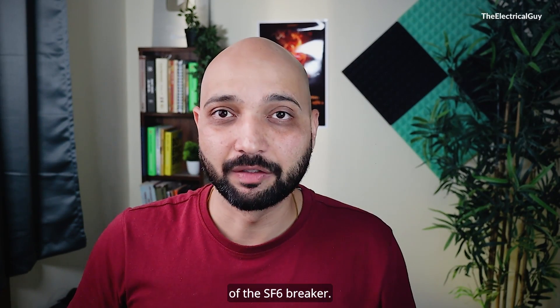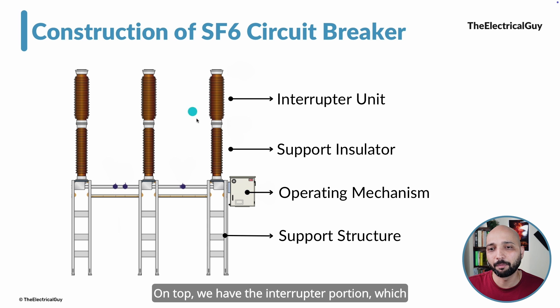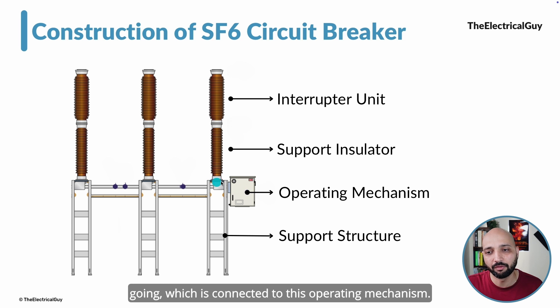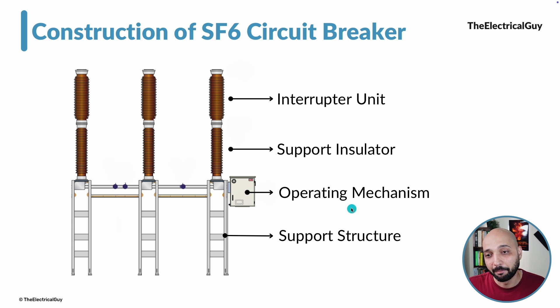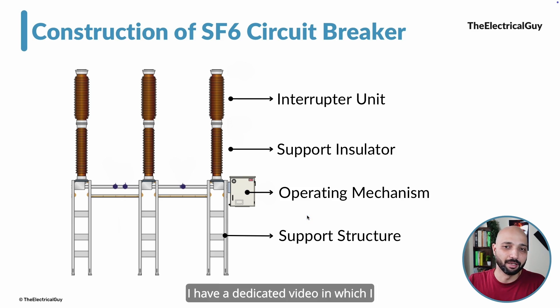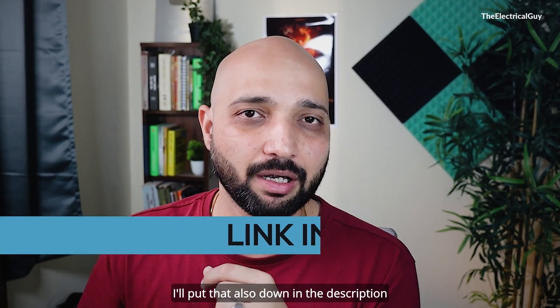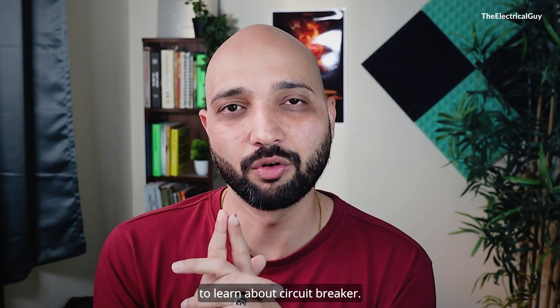So far we have talked about the interrupter of the SF6 breaker, but that alone is not sufficient to clear the arc — we need different units working together. The basic construction of an SF6 circuit breaker includes the interrupter portion on top, supported by a support insulator. An operating rod connects the interrupter to the operating mechanism, which provides the necessary pull to open the contacts. A support structure holds the whole assembly together. There is a dedicated video on the key components of the SF6 circuit breaker linked in the description.